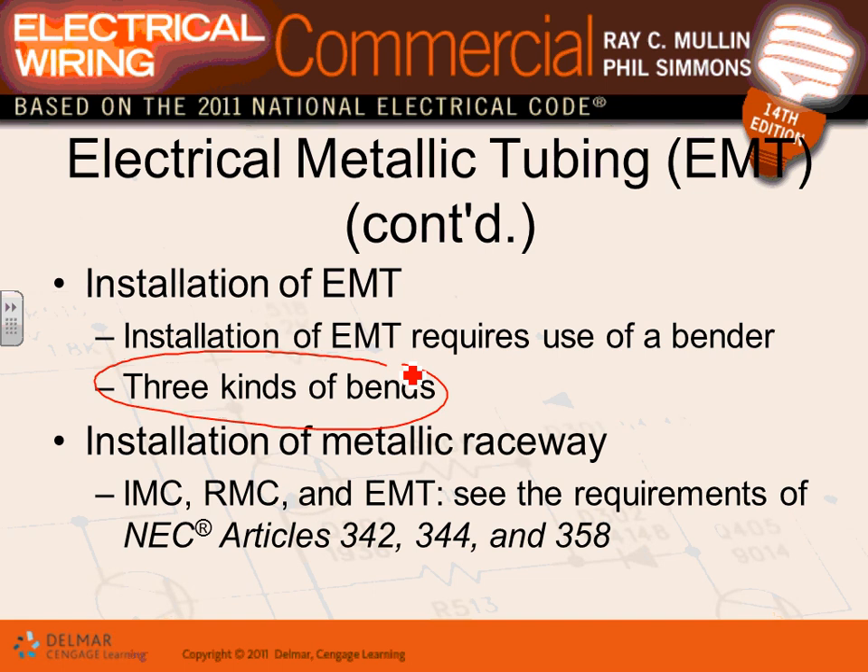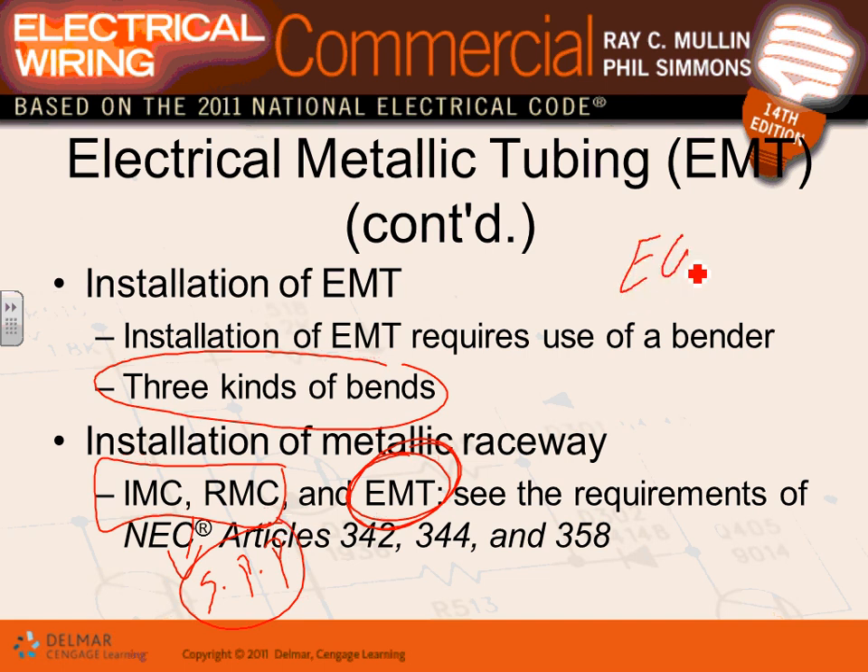For installation of metal conduits, conduits need to be supported every three feet from a box, and every ten feet in between. To summarize: your conduit of choice is EMT. Use rigid or IMC only when you need severe physical protection or are in a hazardous location.